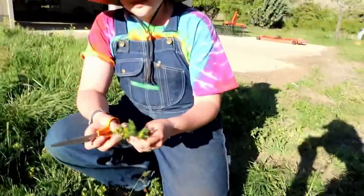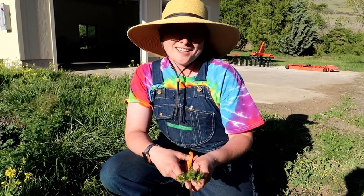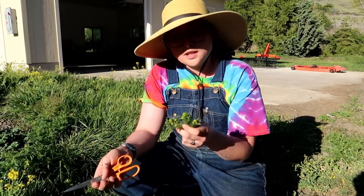The other way we're going to utilize it is actually in a salve. I'll show you how I do that — we're going to do a mix of lavender and this pineapple weed, the wild chamomile.